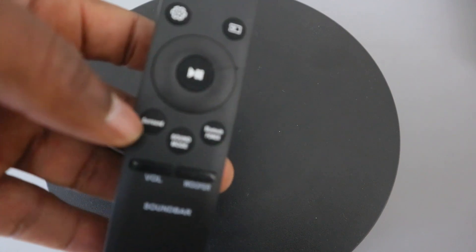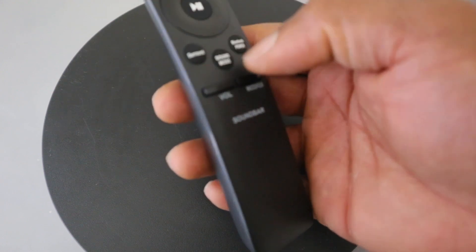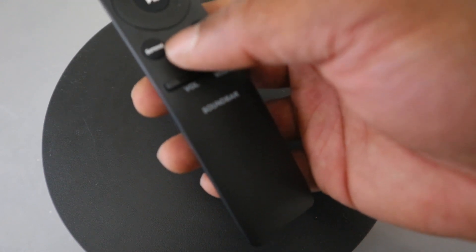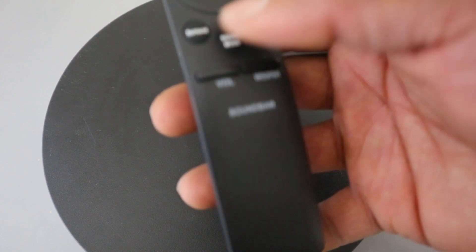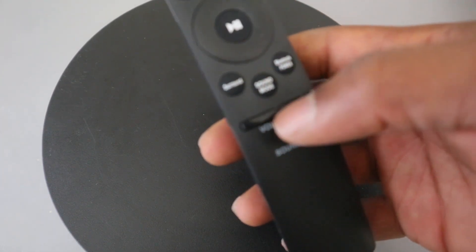Some remote controls will have this button as a mute to cancel off the sound. This button here is for you to select sound mode — like voice, game, or standard. You can select your desired mode by choosing standard, surround, game pro, or adaptive sound. Standard outputs the original sound; surround provides a wider sound field than standard; game pro provides stereoscopic sound to immerse you in action while gaming; adaptive mode analyzes the content in real time and automatically provides optimal sound field based on the characteristics of the content.